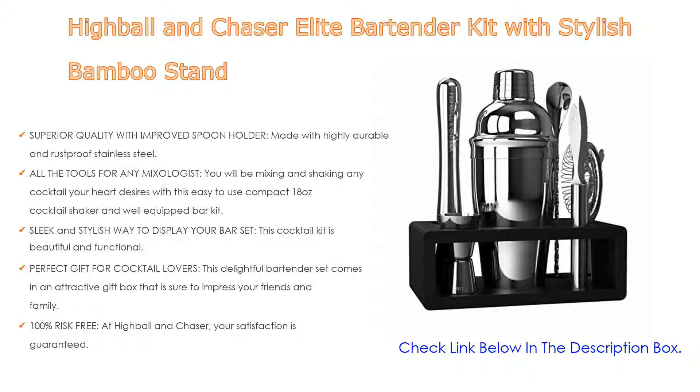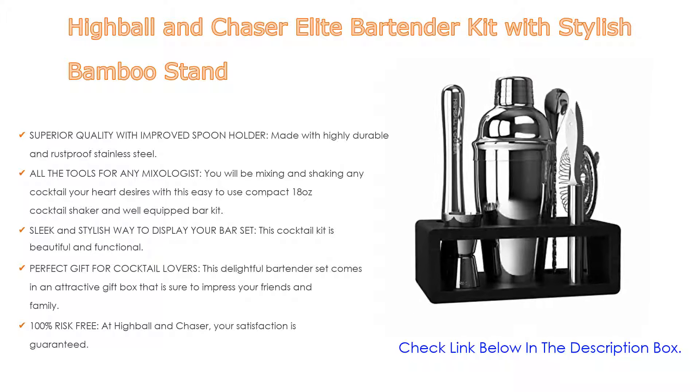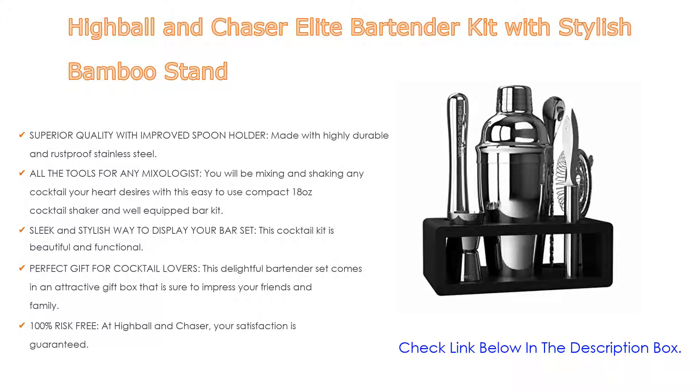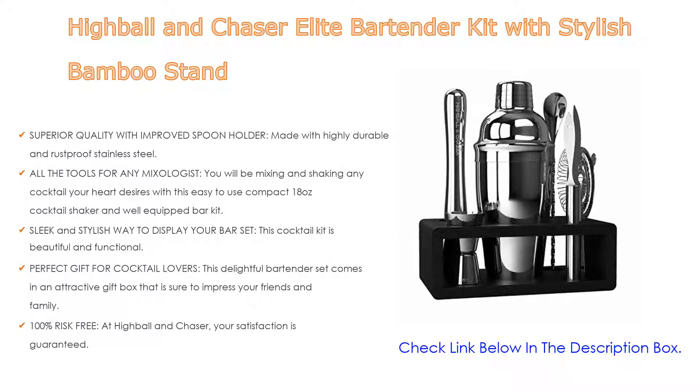Perfect gift for cocktail lovers: this delightful bartender set comes in an attractive gift box sure to impress friends and family. It comes with a free cocktail recipe e-book with over 30 tempting recipes, and is 100% risk-free. At Highball and Chaser, your satisfaction is guaranteed — if you have any problem, they will fix it or give your money back.